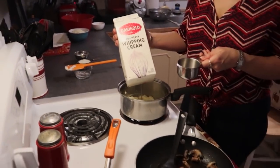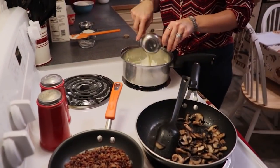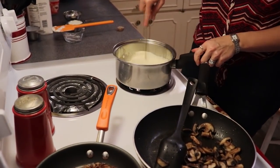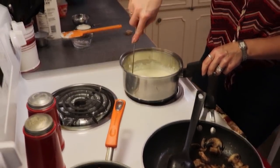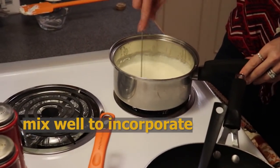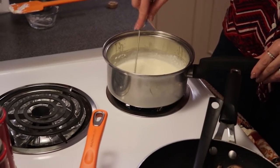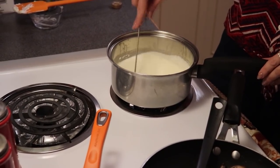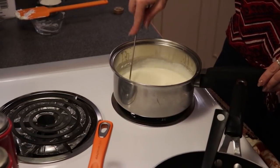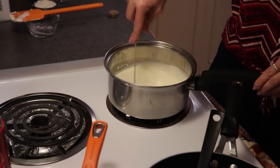The next step is to add two thirds of a cup of heavy cream. Continue to whisk everything together — the cream cheese will start to melt into the rest of the ingredients. Keep this on medium heat. We are essentially making a white sauce, and we're going to be adding some cheese to it. This is our creamy Florentine sauce.